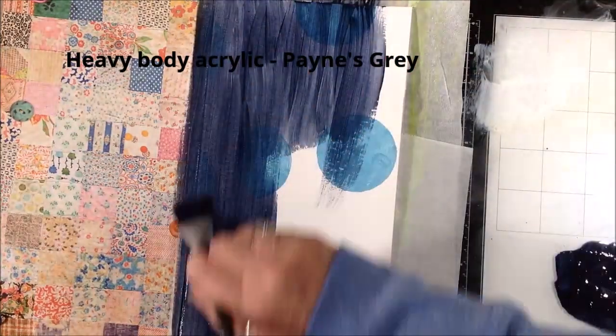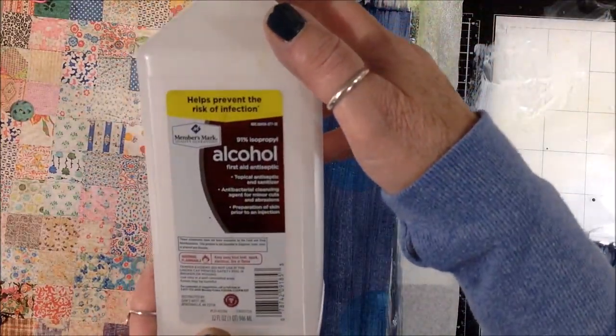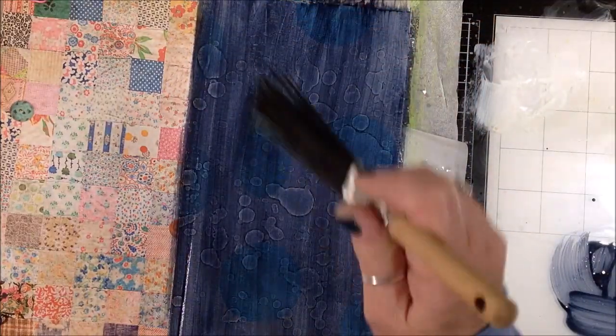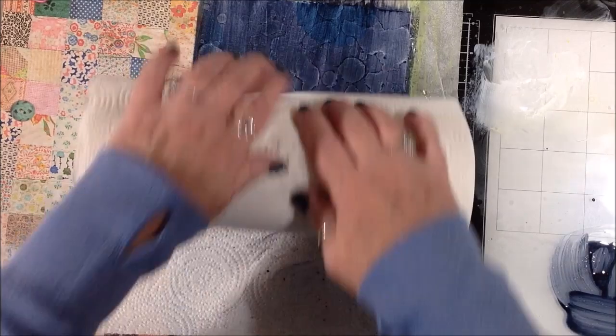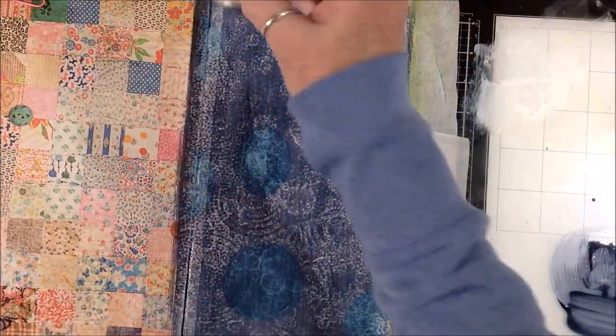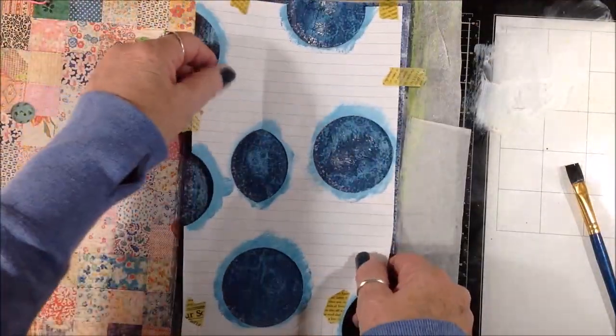I've put some heavy bodied Payne's gray acrylic paint on my mat and with a lot of water in my brush I'm just getting a nice juicy layer on top. You want to work fairly quickly for this and add the alcohol while the paint is still wet - it should be fairly runny paint, not runny enough to run down the page if you lift the book, but pretty watered down. It allows the alcohol to eat right through the paint and make those cool splotchy marks. Then I just took my roll of paper towel and rolled over it - my paper towels have a circular pattern, and since I'm layering circles that's great serendipity. It pulls up some of the paint and the alcohol, giving me that really cool pattern.